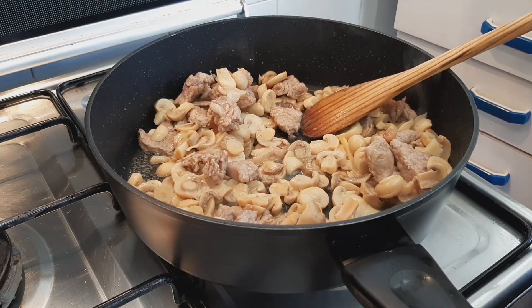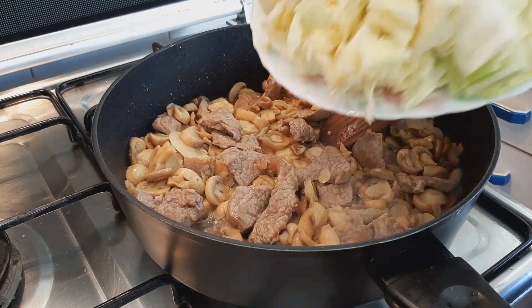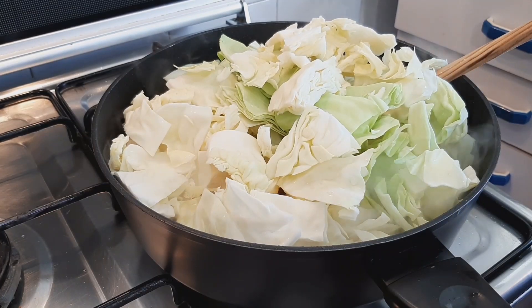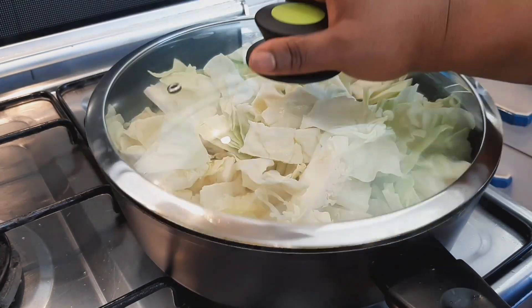Add about a tablespoon of black pepper. Then add the cabbage, cover it, and allow it to cook for two minutes.